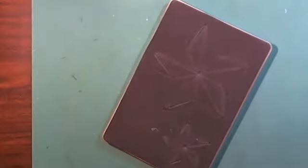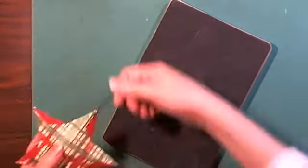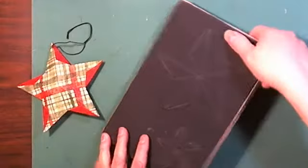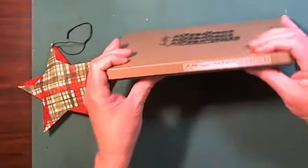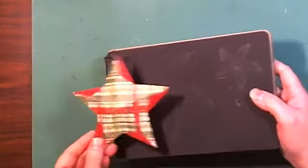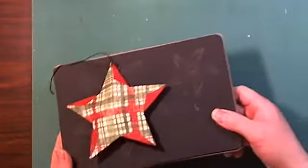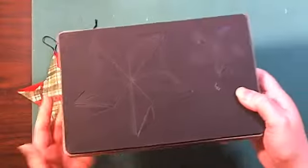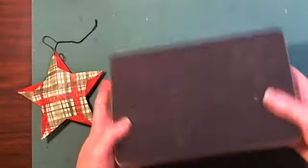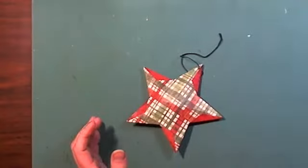I was going to explain this die — it's called Star Bright 3D. It has two sizes of stars: a larger one and a smaller one. It's a heavy steel die. I'm going to explain how to cut these out and put them together.